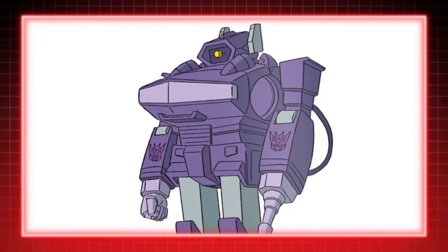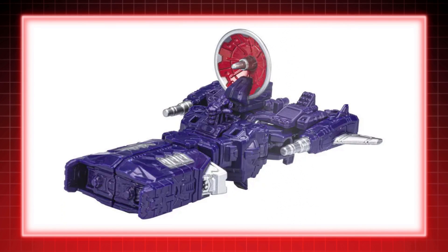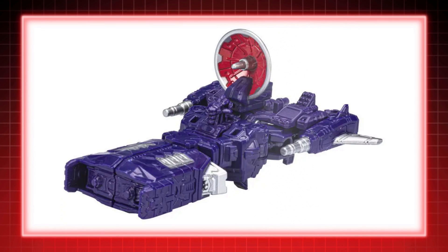The Decepticon Shockwave is one of Megatron's most loyal commanders and scientists. Absolutely brilliant at his work, but under the Decepticons, his creations take away any morality to further their cause of domination.